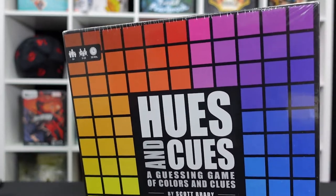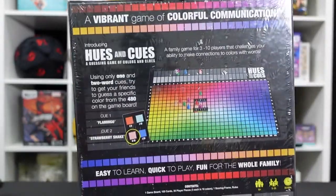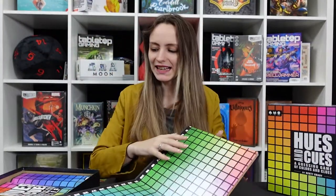So this is Hues and Cues — sorry, I keep calling it Clues and it's not. It's a colour-based game where you give hints to your friends who try to work out what colour you're talking about. It's for three to ten players, lovely and easy to learn with an age rating of eight and over — a great one to pull out with the family. The rules seem very simple but the game turns out to be trickier than you anticipate and it really gets you thinking.